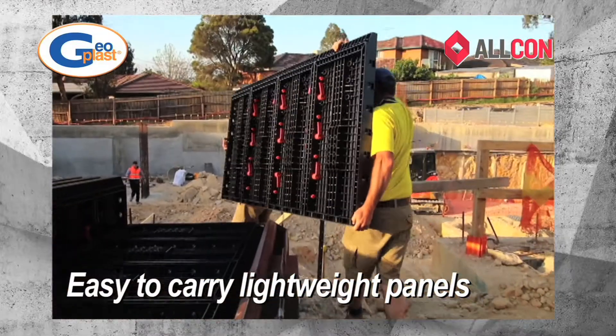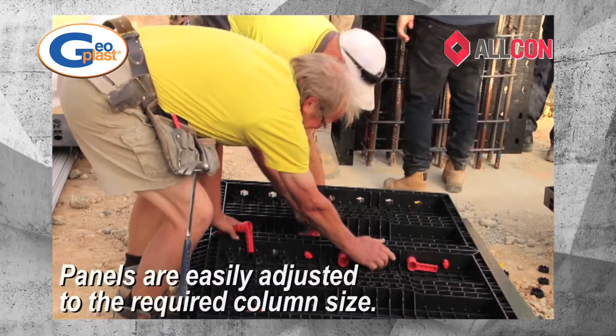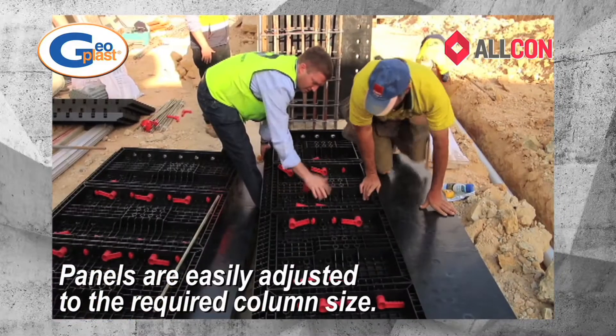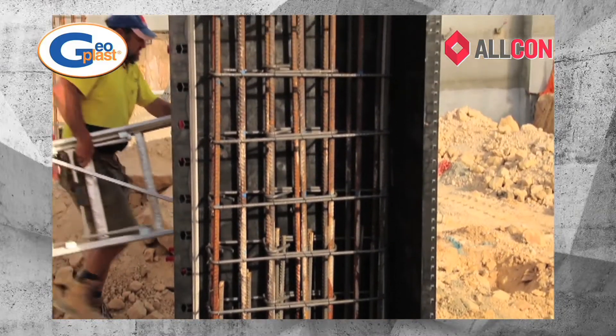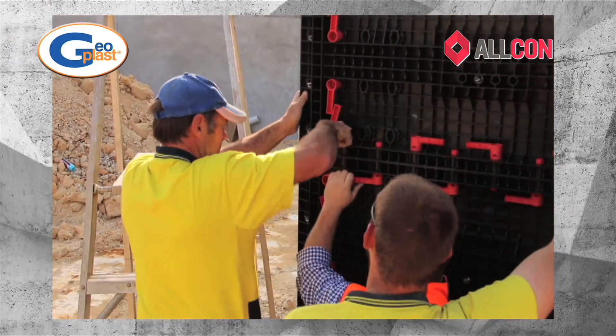Productivity is just one of the benefits of the GeoPLAST system. GeoPLAST reduces site manpower hours, is reusable up to 100 times, simple and quick to assemble, extremely durable and provides consistent results. In real terms that's genuine savings and increased profits for you.